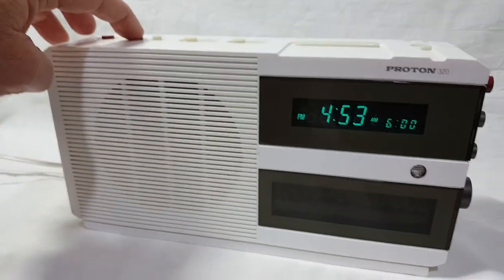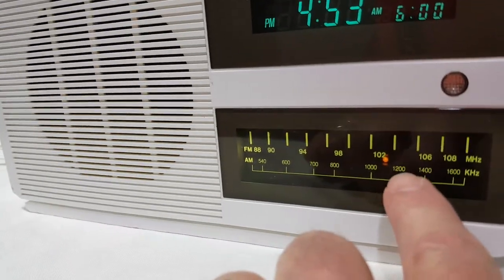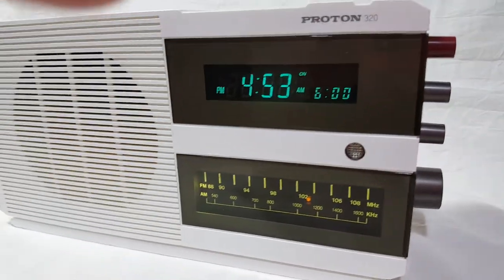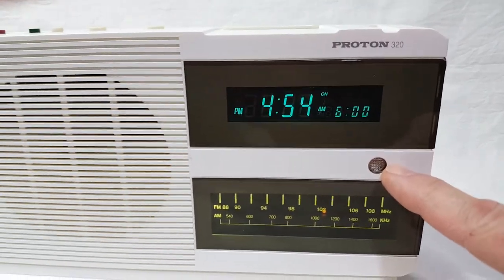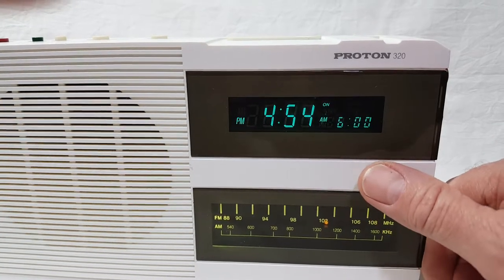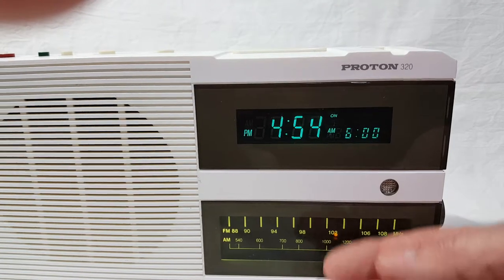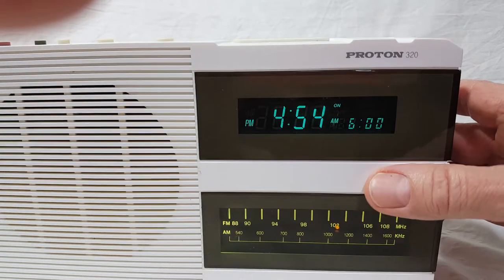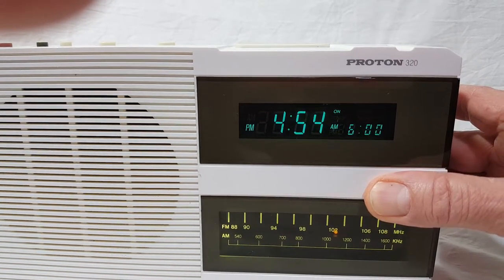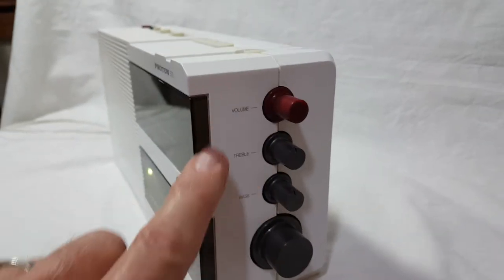Let's turn this thing on. It has an illuminated dial with a station indicator, and it also has a photo cell. So when you turn the lights out at night it will automatically dim on its own. It doesn't work very well, but it does work — you can barely see it. Just the top gets dimmer, not the bottom, just a little bit when you cover it up.